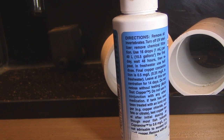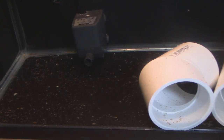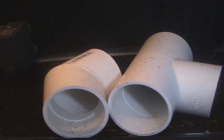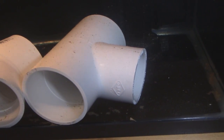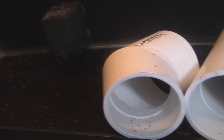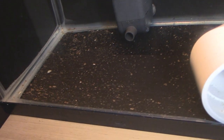I recommend keeping quarantine tanks super simple — no sand, keep it bare bottom, no live rock. If you do use any live sand, rock, equipment, or even a fish net in water that's been treated with copper, do not put that stuff back in the display tank. It will leach copper into your display tank, immediately kill off your inverts, and cause harm.